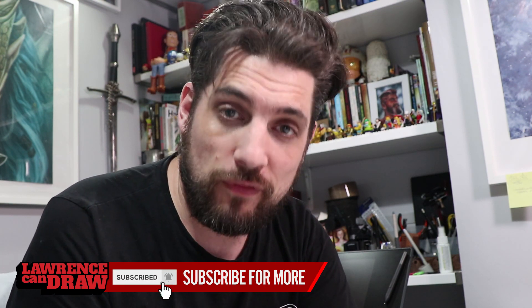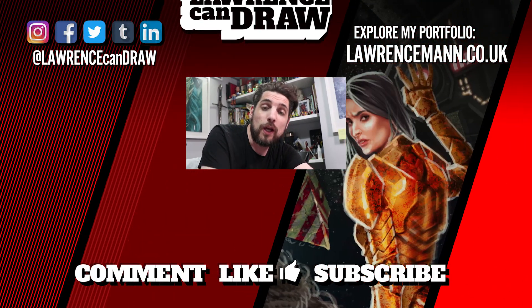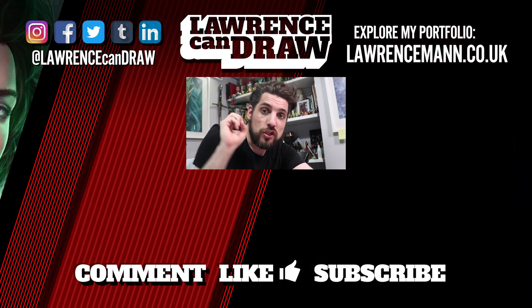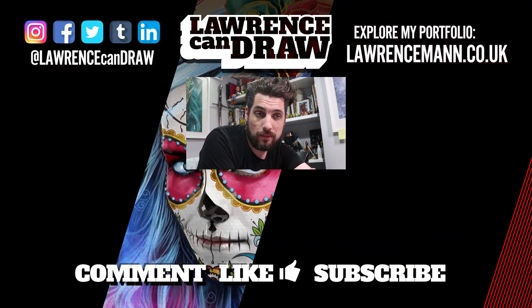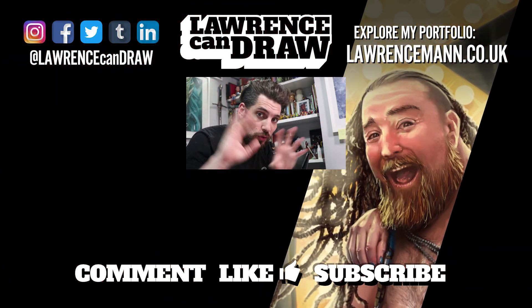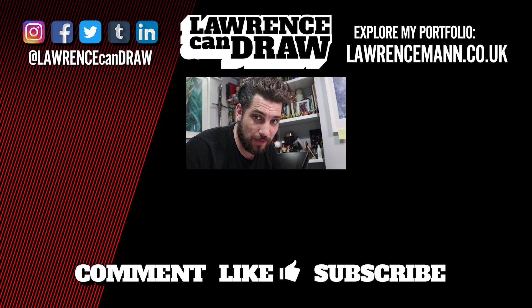I'll speak to you guys very, very soon. Have a great day. I would love to see your studio — tweet me a picture of it, message me a picture on Facebook, shoot a video of it and message me a link. That would be awesome. I will do a compilation video of people's studios. That would be so awesome — let's do that. I'll speak to you guys soon. Have a great day.